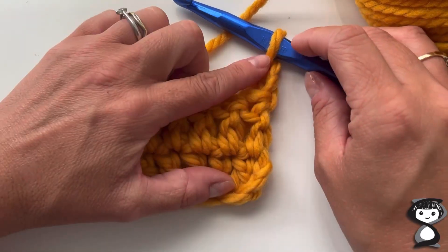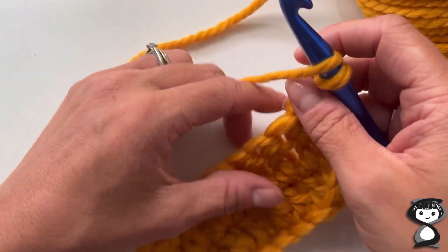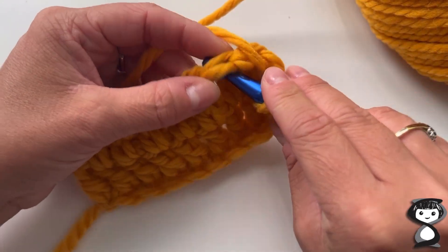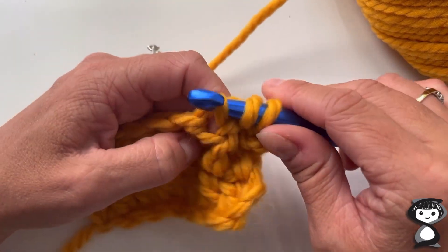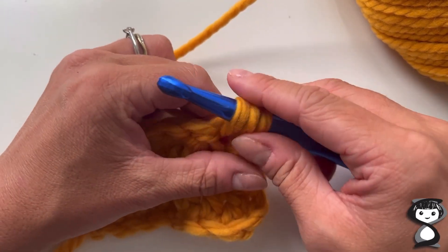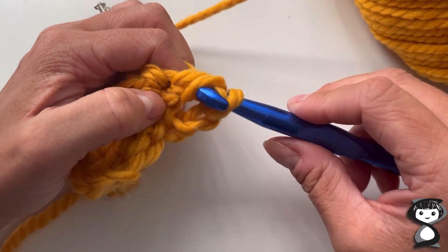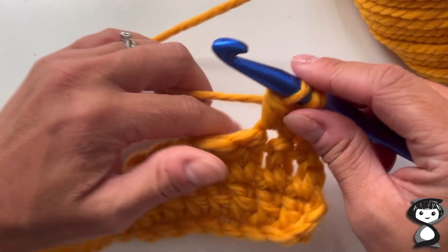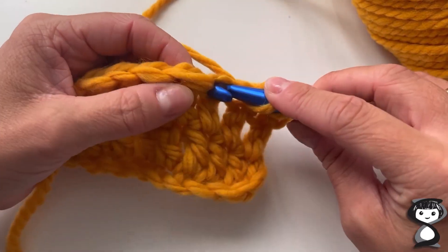I've done my turning chain already, so I'm going to yarn over and insert my hook into the next stitch. I'm going to yarn over and pull that loop up so I have three stitches on my hook. I'm going to yarn over and pull the hook through the first two stitches, leaving two loops on my hook.